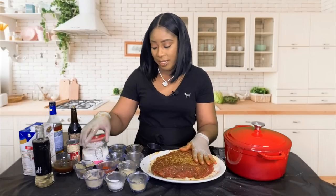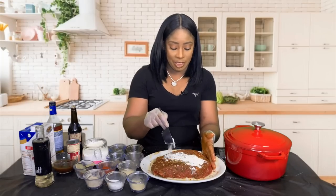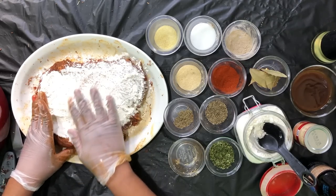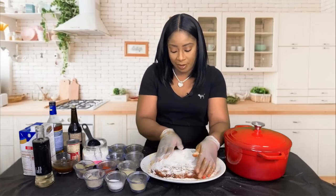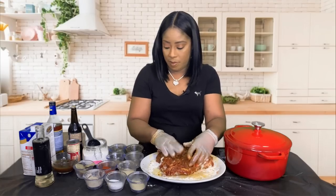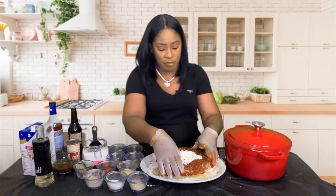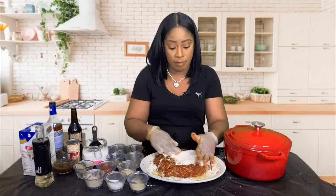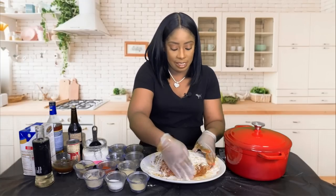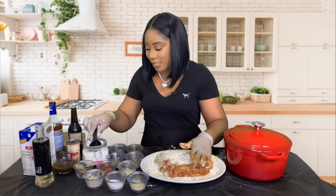We're going to take our all-purpose flour and coat — or dredge — our pot roast with flour all over: front, back, sides, everything. Now if you're not pressed for time, after seasoning your meat you can cover it with plastic wrap, place it in the fridge for about two hours, and allow the seasonings to soak in even more. But I am pressed for time, so we're going to continue dredging it with flour.